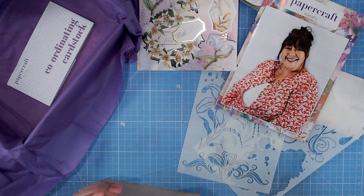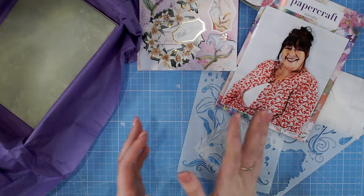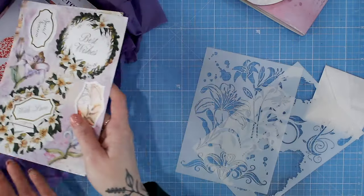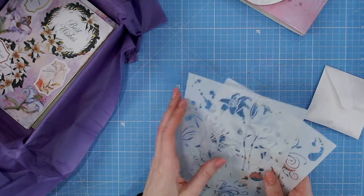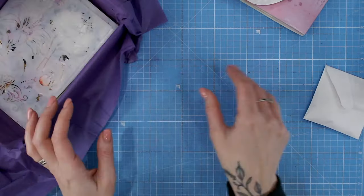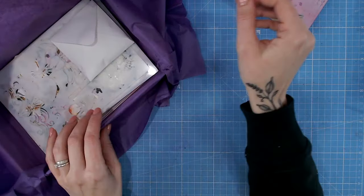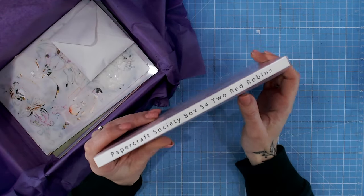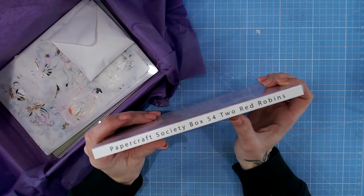I am really excited to delve in and get playing with this Papercraft Society box. If you want to subscribe to Papercraft Society, you can do that on different monthly terms and with different benefits depending on the term you choose.